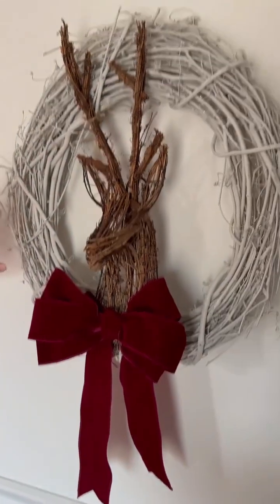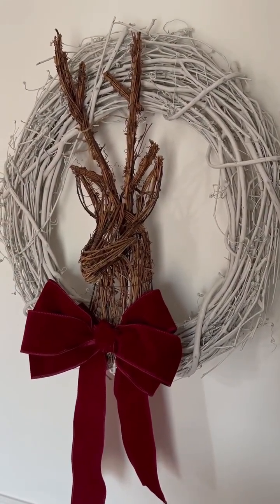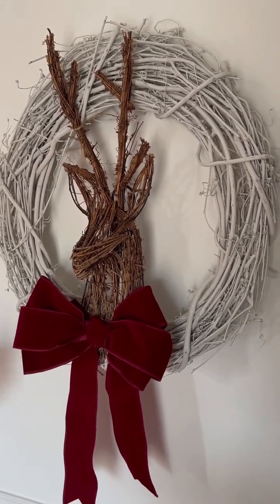I got the wreath and the little deer head from Michael's and just glued those together and added a bow.